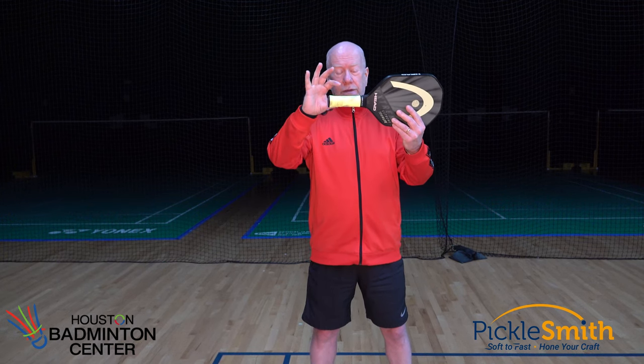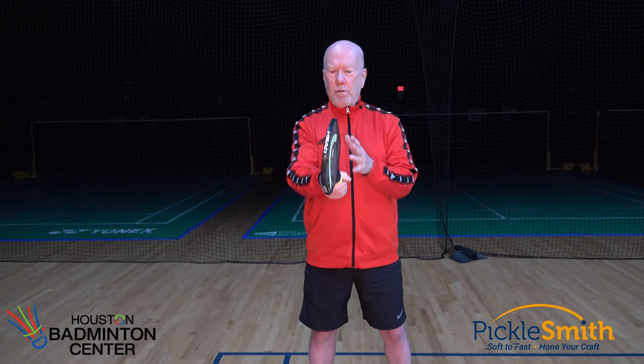I'll talk for just a second about the size of the handle. A lot of manufacturers put out paddles in two sizes — a smaller one and a larger one — and I always pick the larger one. I'm just short of six feet tall with probably average-sized hands, and I need that larger handle. If I were to play with a thinner, smaller-handled paddle, I'd have to grip it tighter to prevent it from flexing or twisting in my hand when I hit the ball slightly off center. The smaller the handle, the tighter we have to grip it so it doesn't twist.